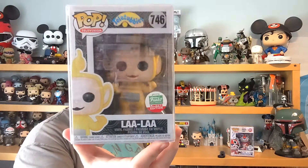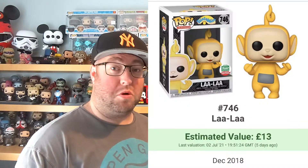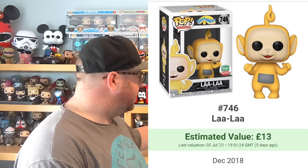Price-wise: I paid about 20 quid with postage, give or take. This Lala — 13 pound. Not bad at all, quite happy with that.